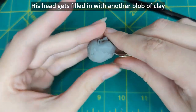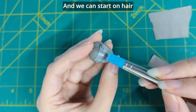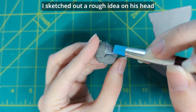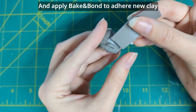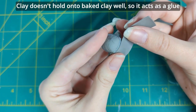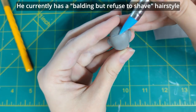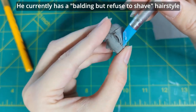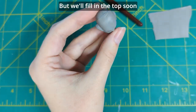His head gets filled in with another blob of clay, and we can start on hair! I sketched out a rough idea on his head and apply Bacon Bond to adhere new clay. Clay doesn't hold onto baked clay well, so it acts as a glue. He currently has a balding-but-refusing-to-shave hairstyle, similar to the early stages of my Wardell amiibo, but we'll fill in the top soon.